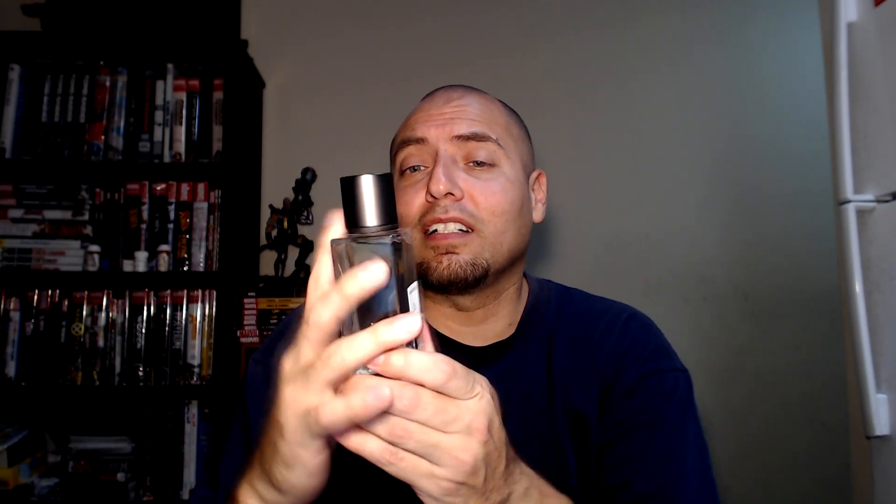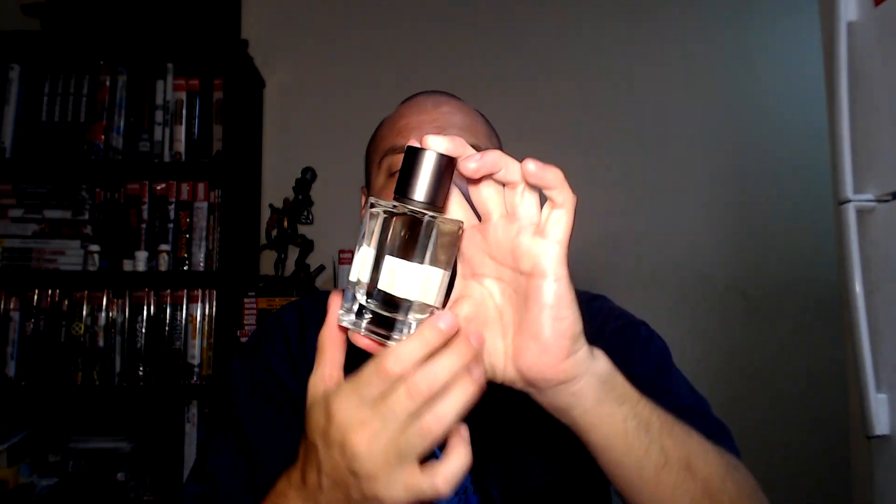This is a 2.5 ounce, 75 mil bottle. It's pretty heavy — it looks like it would be a hundred mil bottle but it's not. Very well made, heavy glass, heavy top — it's like metal, not even plastic. It has this washer that makes sure the metal doesn't touch the glass, and it snaps into place. Very well built. I'm gonna give the presentation like an 8.5 out of 10 — I really like it. It comes with a nice box as well.